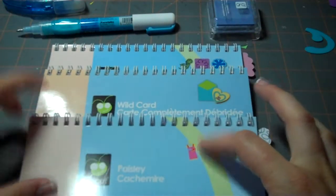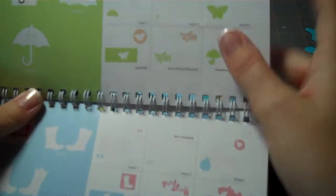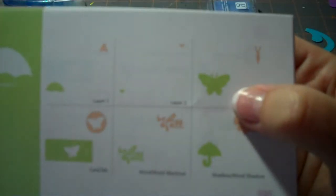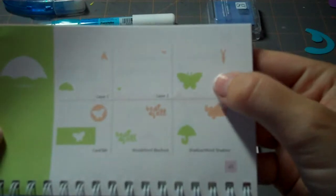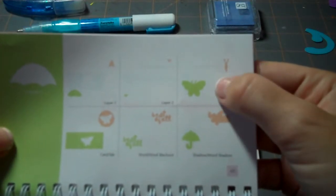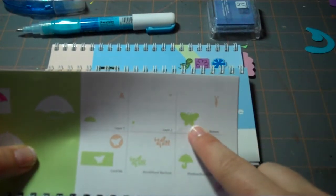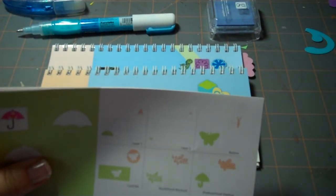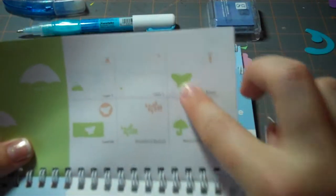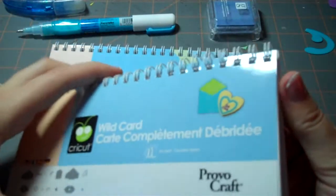For today's project we are using three different Cricut cartridges. The first cartridge we're using is the Paisley cartridge, and the cut we're going to do from that is the butterfly. You can access this from the umbrella button with the button tab or button key selected, and then you get this pretty butterfly. This butterfly reminds me of the butterfly from the Cuddlebug series — I never did purchase it even though I love butterflies, but this actually looks a lot like it. So I use my Cricut instead of buying something new.